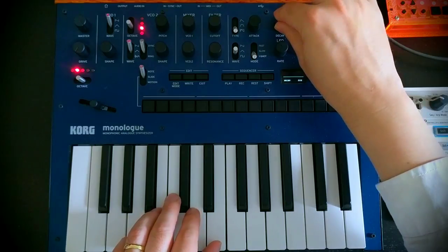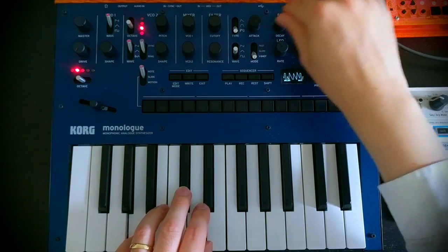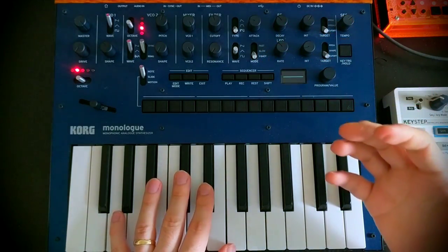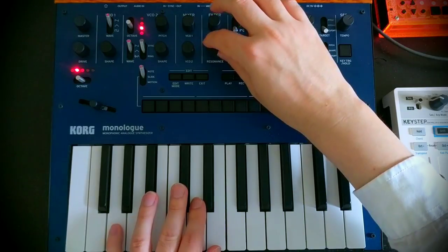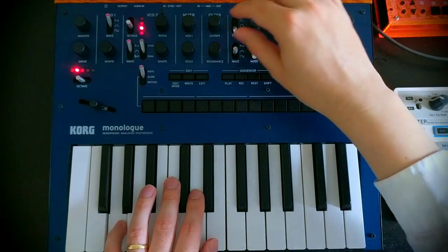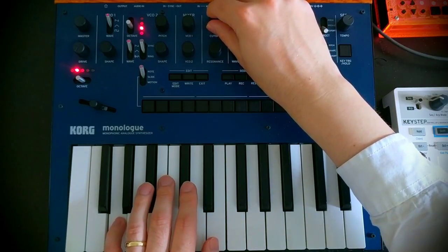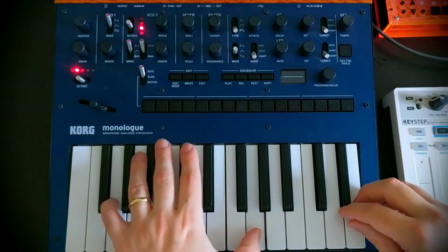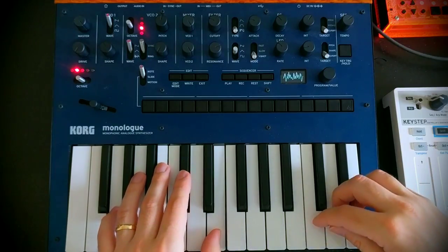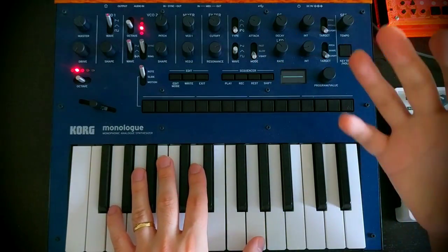The decay we want to set accordingly. At the moment we don't really have that kind of vocal sound that we're after, but we can get that by turning up our resonance. We're probably a bit dark, so I'll just turn down the cutoff. So we've definitely got that kind of vocal waw thing happening.